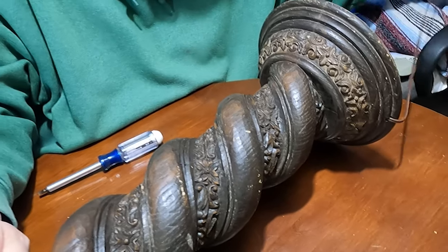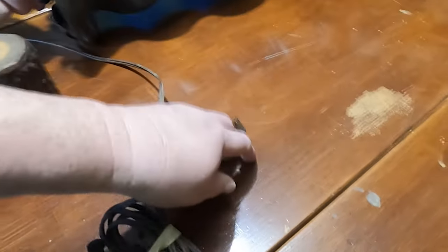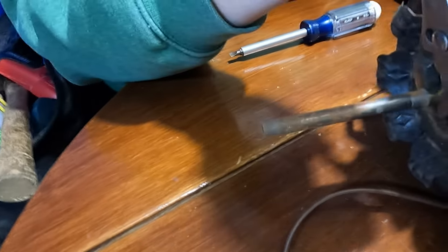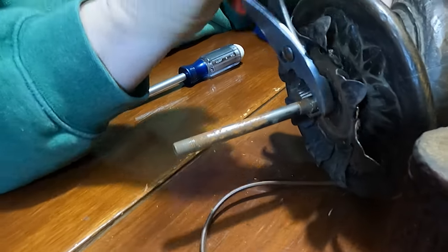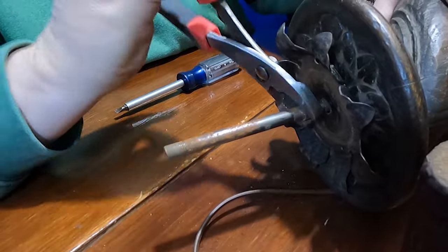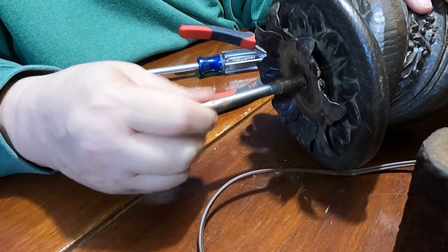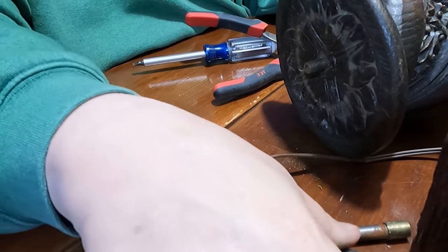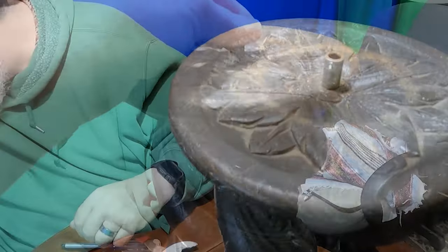If you want to save your wire, then by all means go ahead and remove everything without cutting it — it can be done. Now he's removing the rod that was holding that decorative piece on. And that's all there is to taking a lamp apart.